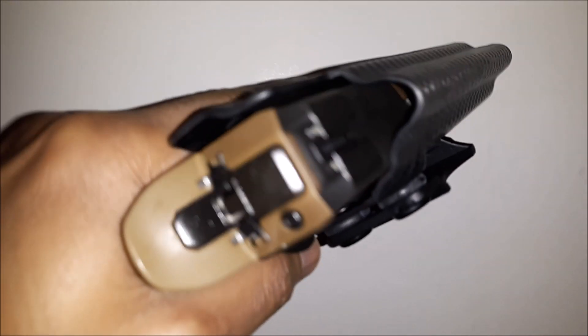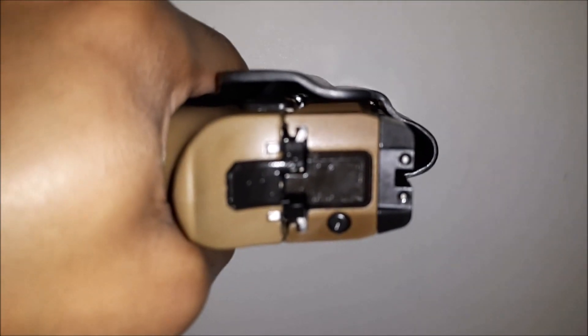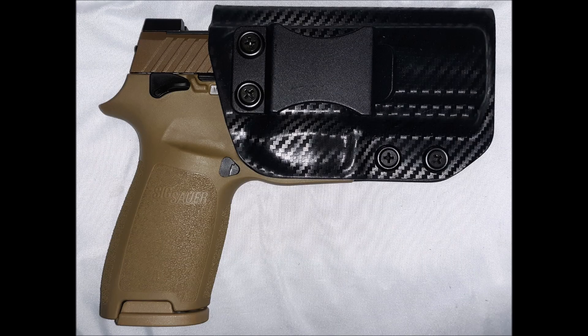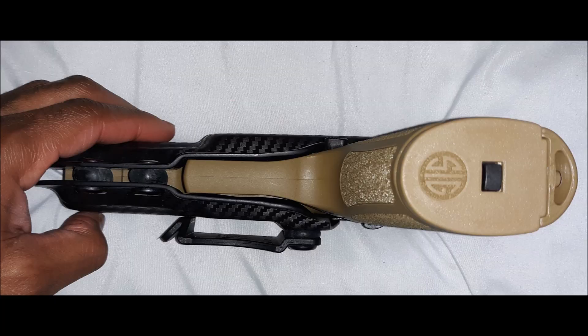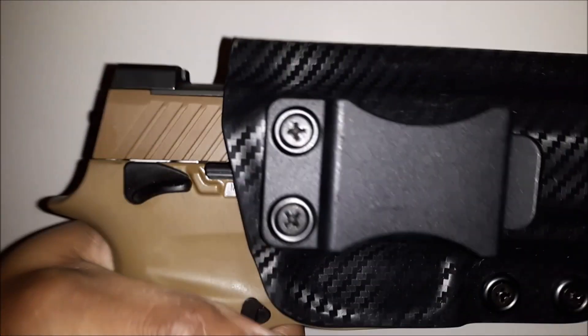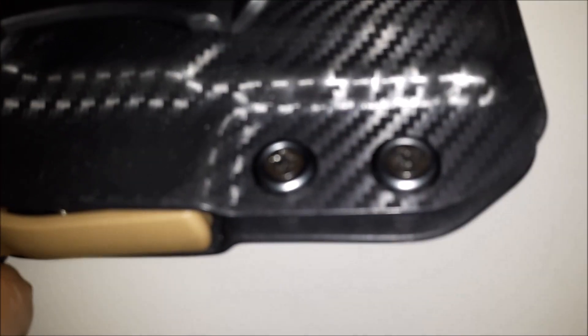So briefly, just an overview: the Concealment Express SIG P320 Compact Holster fits the M17 SIG. There's plenty of space for the safety and the grip. You have two retention screws and you can adjust the cant.